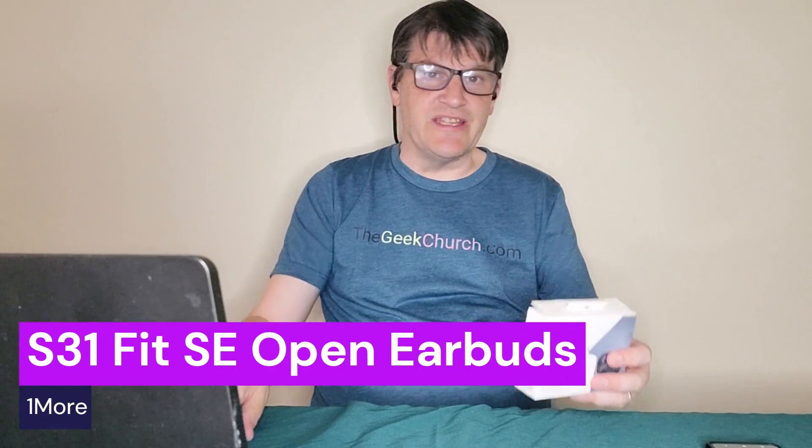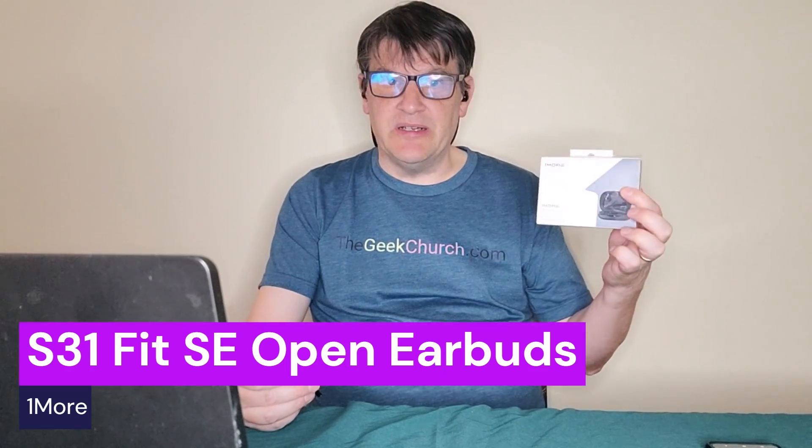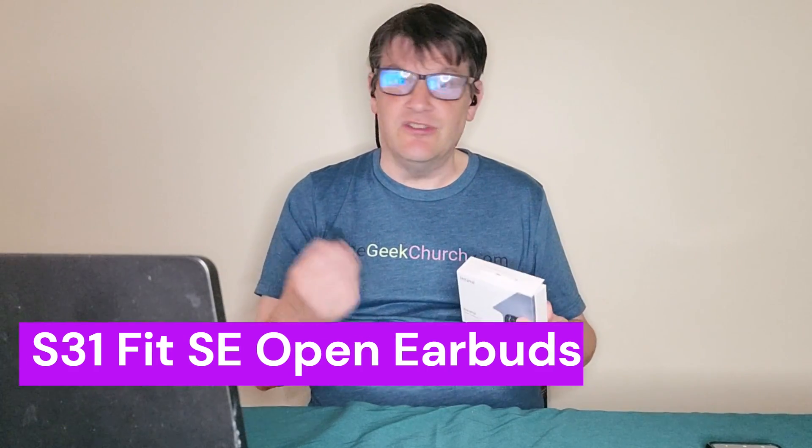Hey everyone, Mark from the Geek Church here, and today another one more. Yeah, I know, I'm through with that joke. This is the OneMoreFit SE Open Earbuds S31. Open it up, try it out, right after this. You know the drill.